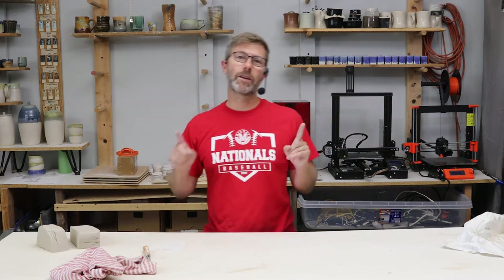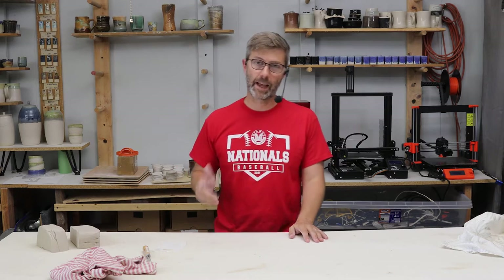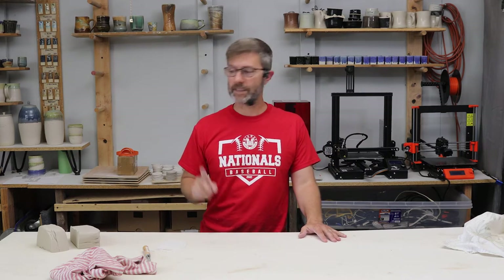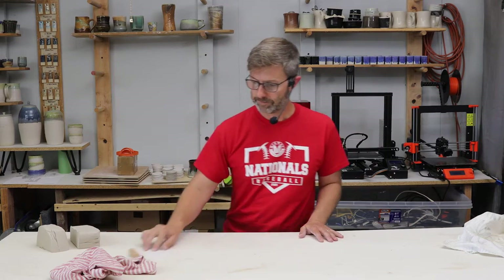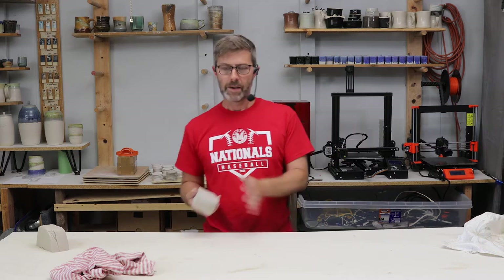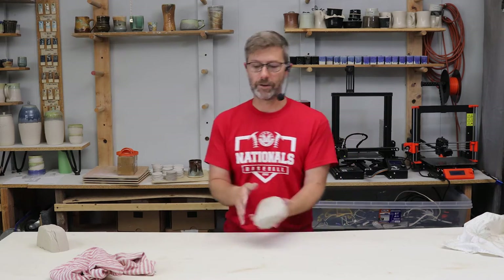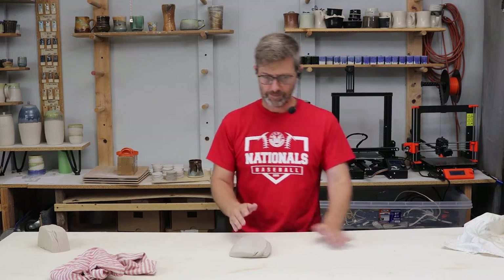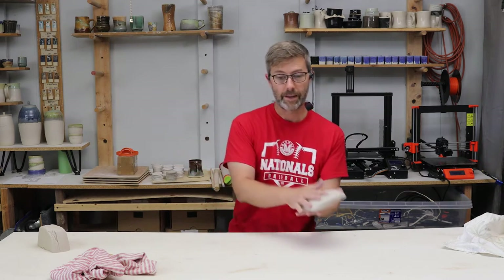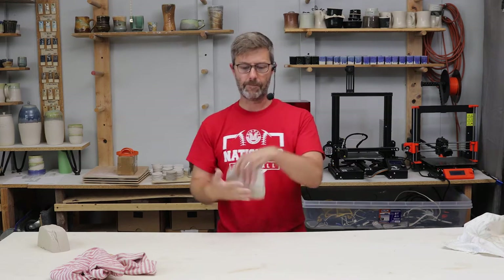Hey, welcome! Today we are going to talk about throwing out slabs. Some people think you have to have a slab roller to get good consistent slabs, but that is not the case. I'm going to show you how to throw it out. You just take a hunk of clay, smack it down flat, and roll it out — throwing it this way keeps extending it in that direction. Look at the shape of it right now.